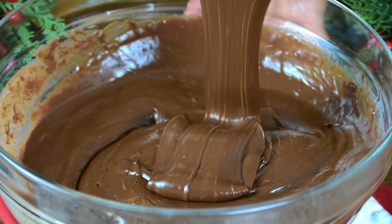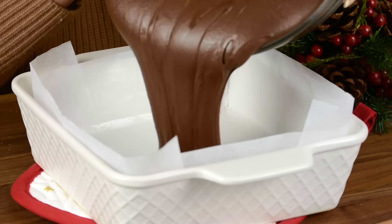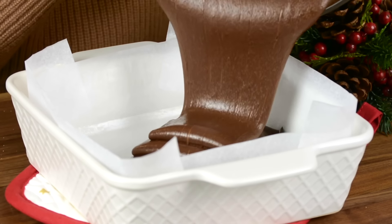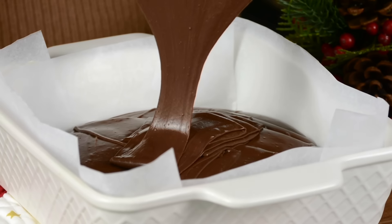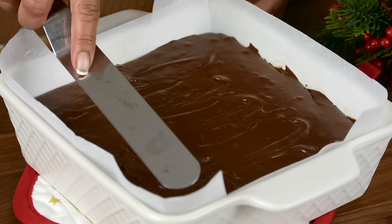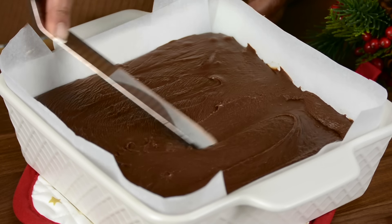Now it's time to pour it into our prepped tray. Can you see that? Now let's pour this in. For some added texture, we're going to take an offset spatula and just run it across so that we get an uneven surface on top.